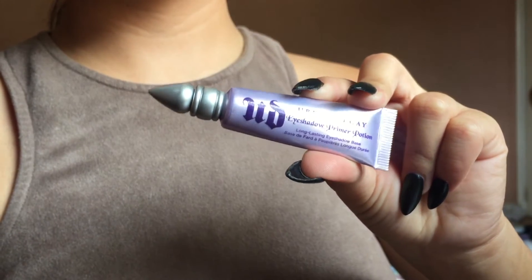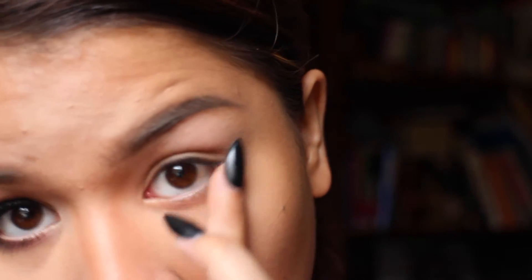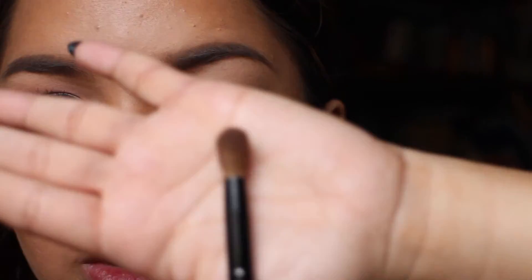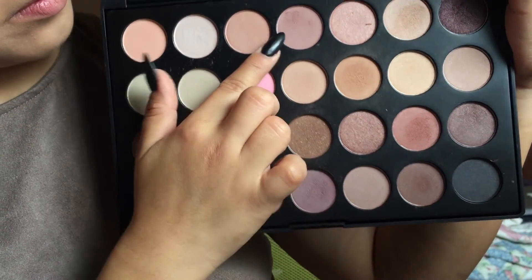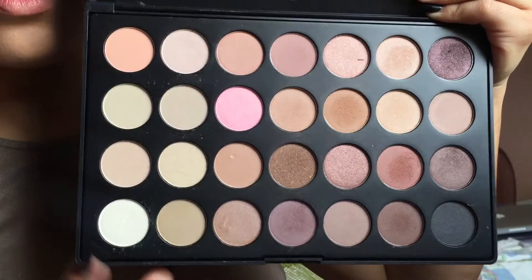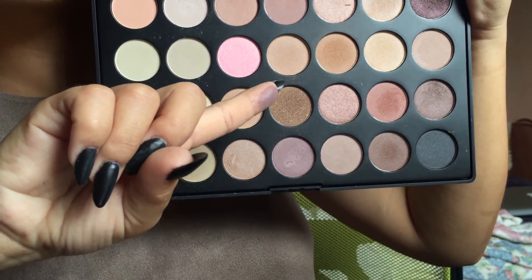I'm going to be priming my lids with the Urban Decay Eyeshadow Primer Potion, also applying this on the lower lash line. I'm dipping a fluffy brush into some face powder and putting that over my eyes to help blend everything better. Then I'm going into my 28 neutral palette by Coastal Scents, taking a light dusty rose color and applying that onto my crease, blending it upwards.